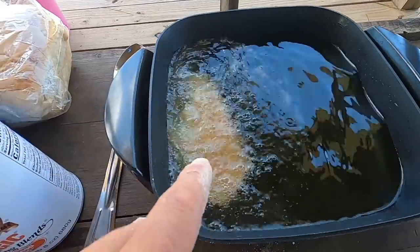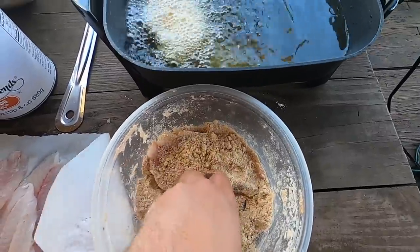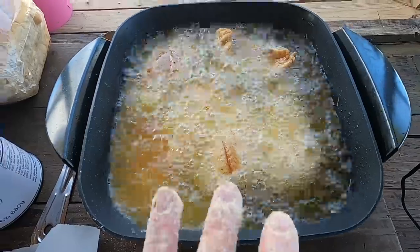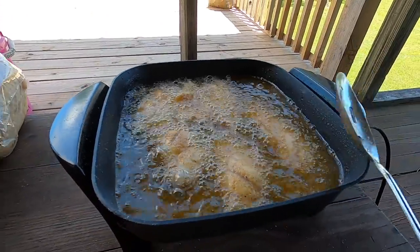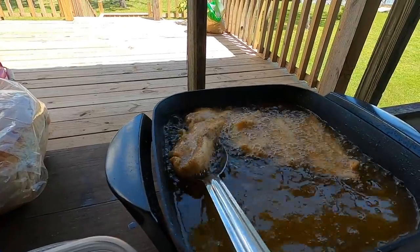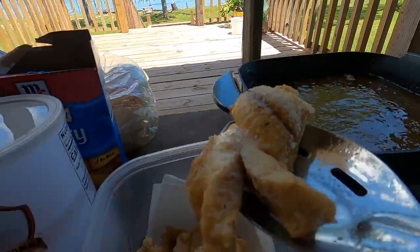If your fryer isn't bubbling when you stick the fish in, your grease isn't hot enough — let it get to 350 degrees. It'll take about five minutes for these to be done since they're pretty thin fillets with a thin batter. All the fillets fit in the fryer — you don't want to overcrowd the grease, but you also don't want to fry just one because then it gets too hot. I'm going to let these fry up golden and crispy. The fish are almost finished — I have a paper towel inside a container to drain the excess oil.